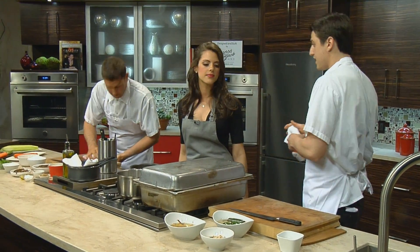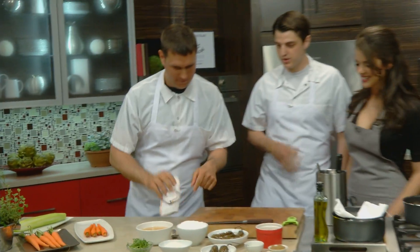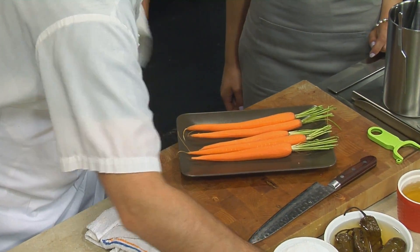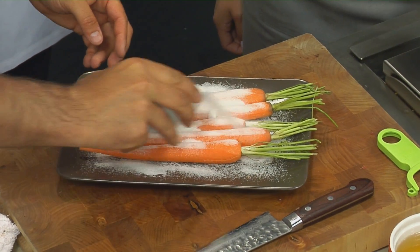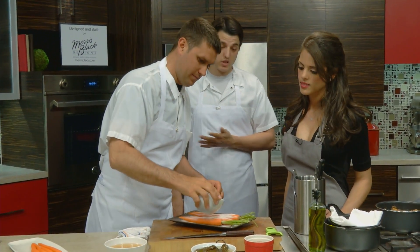So we have carrots — just some local carrots — and we're going to cure them. Going along with preservation, we're going to use sugar, salt, and coriander. Coriander goes really well with carrot, and it actually plays off the garnish we're going to do a little bit later, which is cilantro — coriander being the seed.